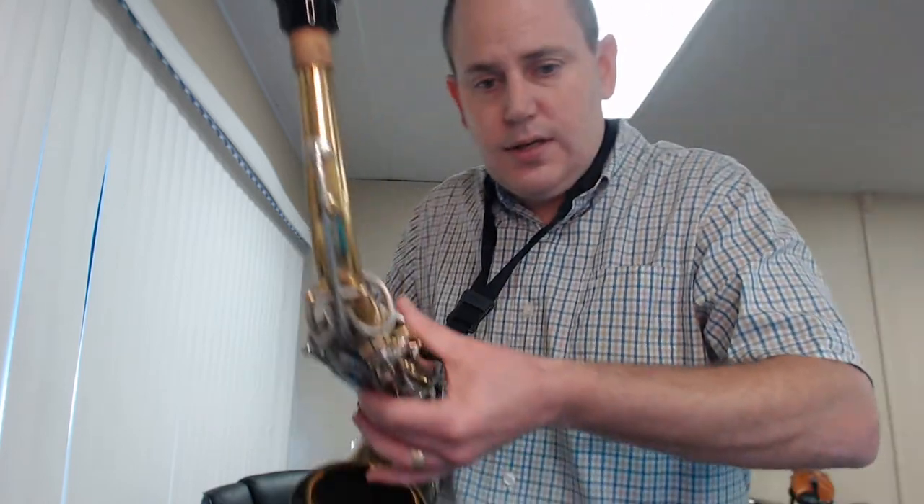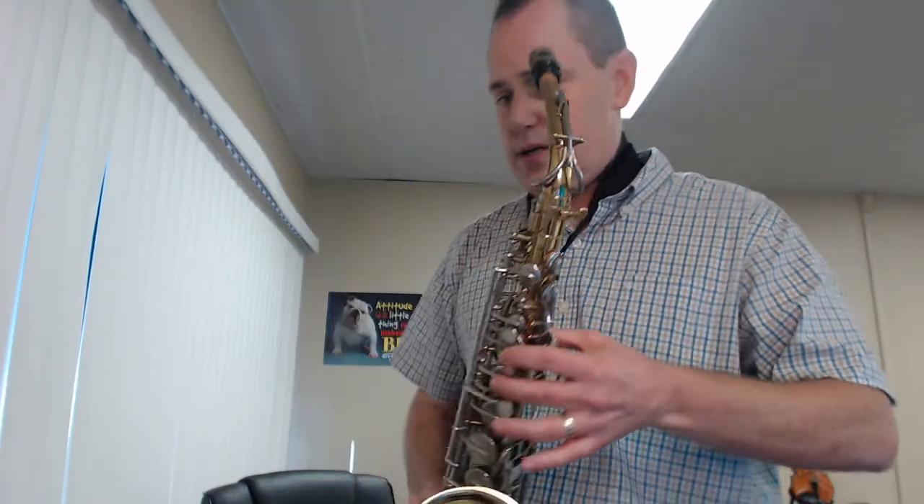Now we're going to play an A. An A is just like a G, just one note higher. We're going to take off the third finger, so it's just fingers 1 and 2 only. Make sure you're reaching around the saxophone so you're not touching the side keys. Here's the A — would you play it back to me? Fingers 1 and 2, your turn. Ready? Breathe. My turn. Your turn. My turn. Your turn.